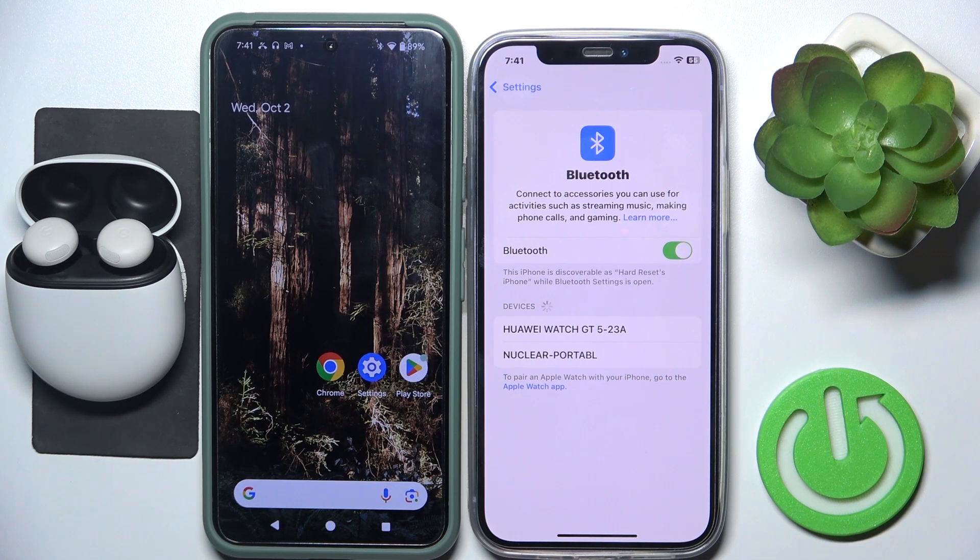Hello everybody and welcome. In this video I will show you how to add and manage dual connection for the headphones Pixel Buds Pro 2.